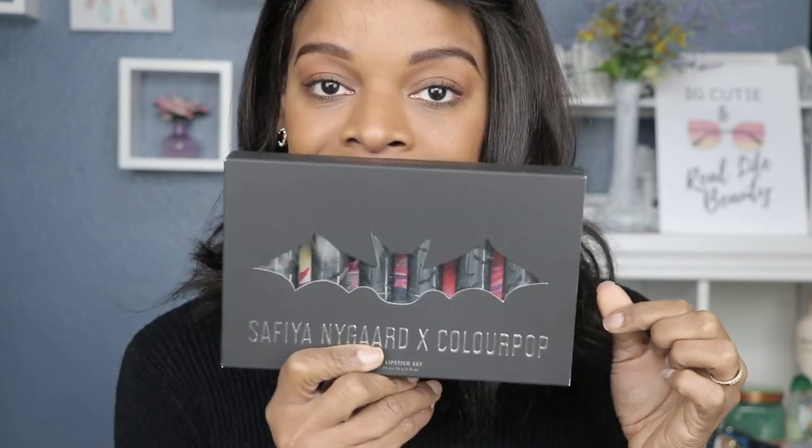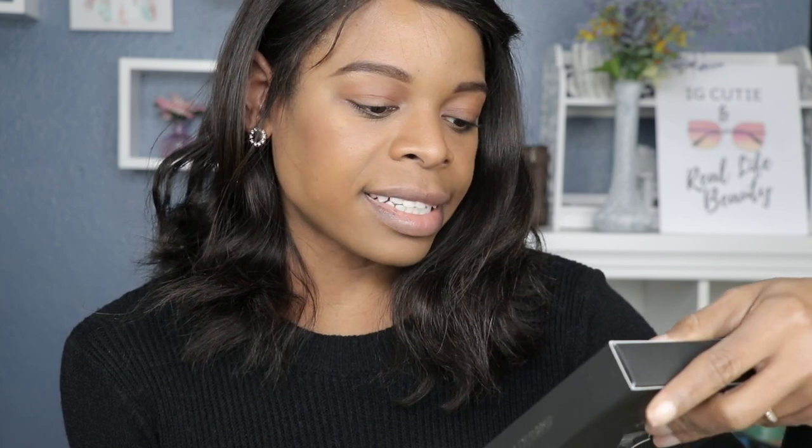For those of you who are not familiar with Safiya, she is a YouTube sensation who does really crazy science experiments. She is so into bats and I think her favorite color is black. She's just so fun to watch. You may have seen her video where she melted all the lipsticks she bought at Sephora — she called it the Frankenstein lipstick. I just love her content; it's so informative and creative, and it makes me want to see what she's thinking of next. I'm a huge fan.